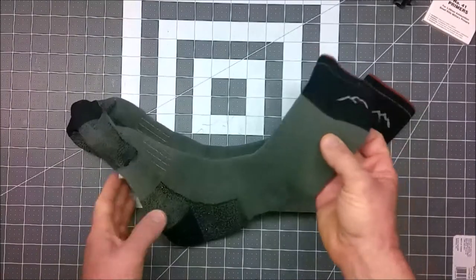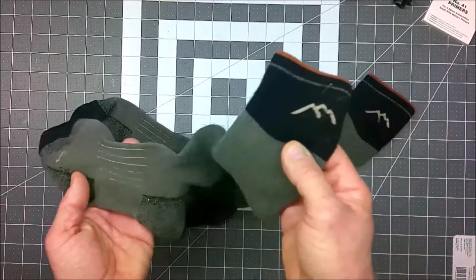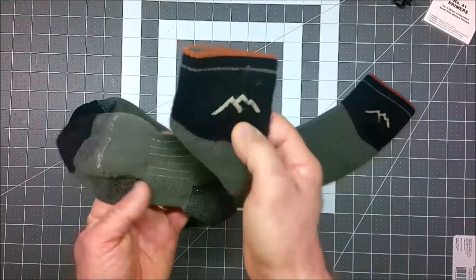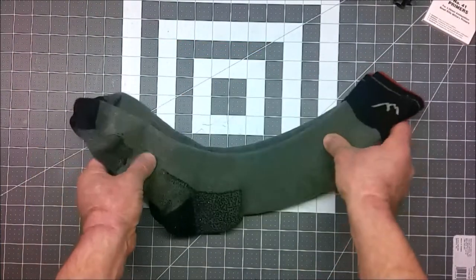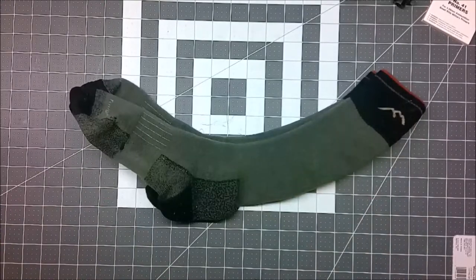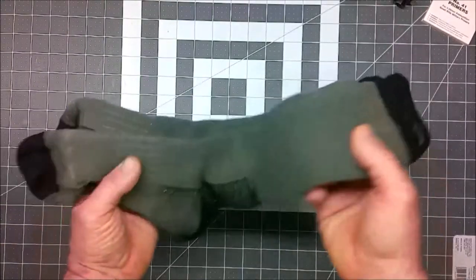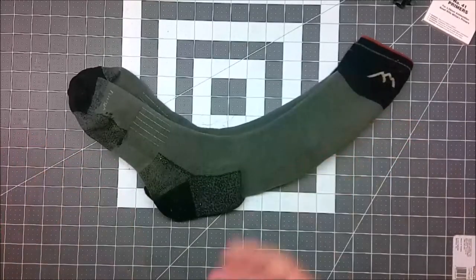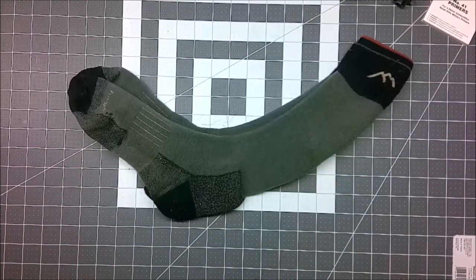So I decided to look these up online and figure out what they were. I used the logo at the top that looks like two mountain peaks and the name to find the company. What I was able to find out is that I didn't see these socks on their website, but they're made in Vermont, they're wool, and they have a lifetime warranty.